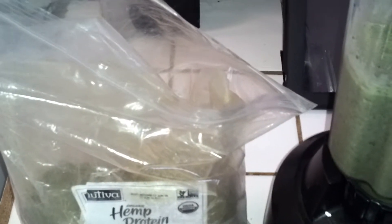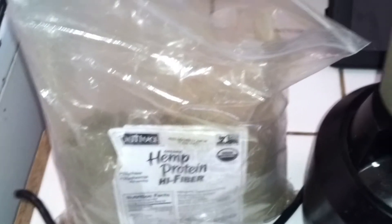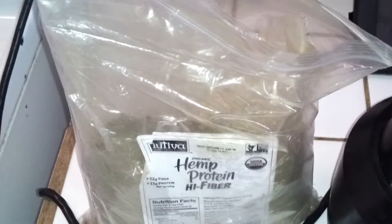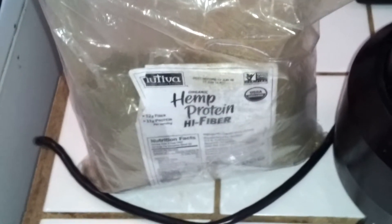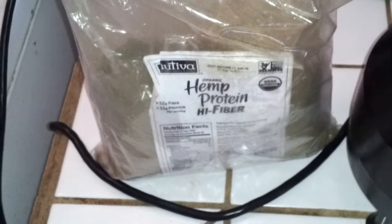When you get hemp protein from Amazon, you're going to always make sure it says just hemp protein and not high fiber. If you get the high fiber, you're going to be in trouble — not necessarily in trouble, you may need high fiber. But for normal people, you're just going to take it easy on this one since it's high fiber. It may back you up if you have too much of it. So stay on the safe side and just max of two tablespoons.